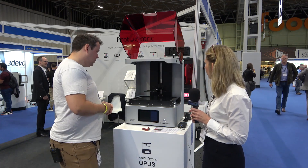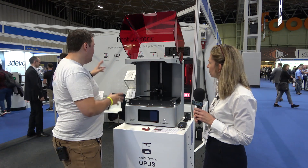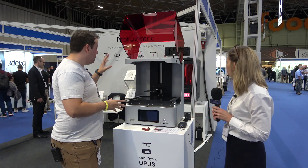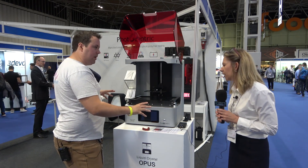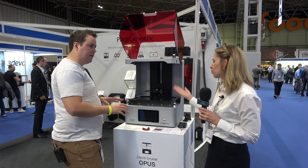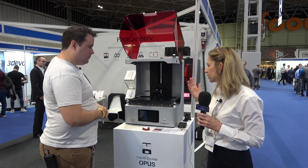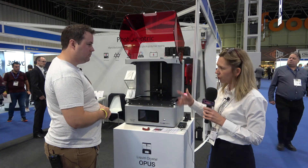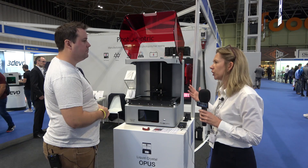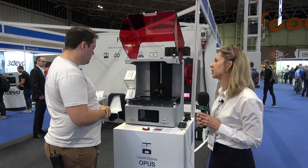Unlike the Magna in the background — which uses daylight resin — the Opus uses more traditional 405nm resin, which makes it more open-source. So if you have a favorite resin, particularly in dental applications like a class 2 resin for making dentures that isn't in Photocentric's range, you can still use it.